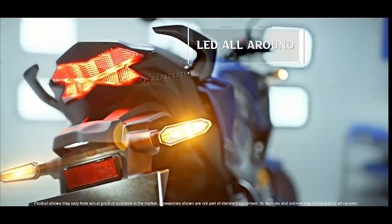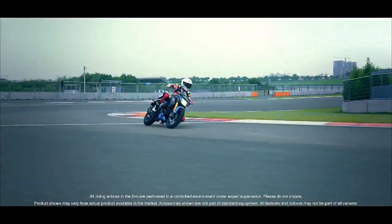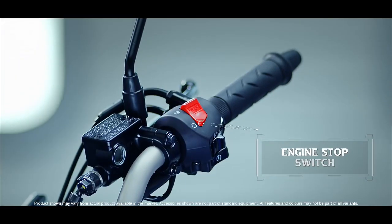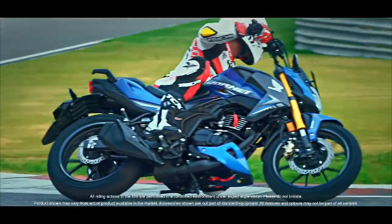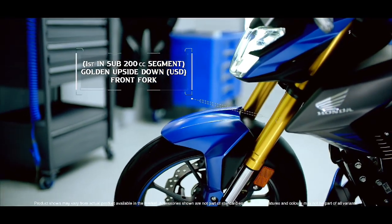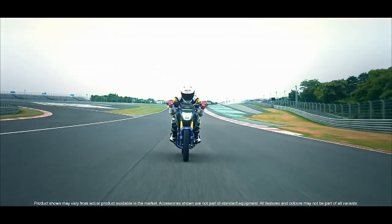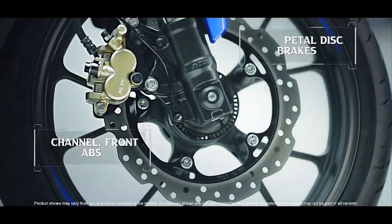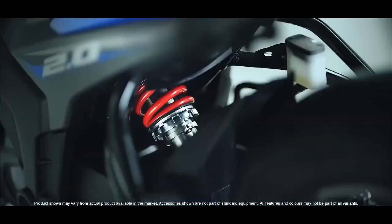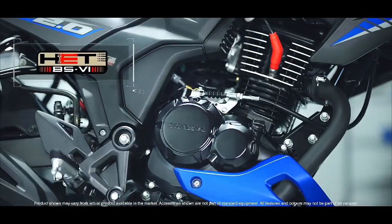Let's talk about the dimensions of this bike, which are very important. The seat height of this bike is going to be 1,268 mm. It's a little bit of an off-roading machine. The seat height is going to be 821 mm. The wheelbase is going to be 2,121 mm.